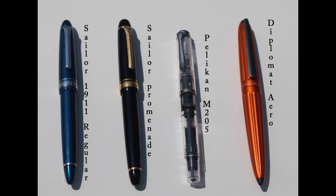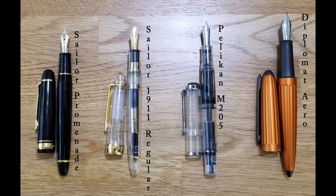Here's a size comparison of the Diplomat Arrow next to other pens of a similar price range.